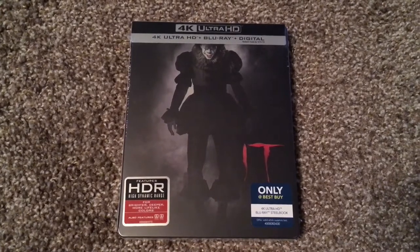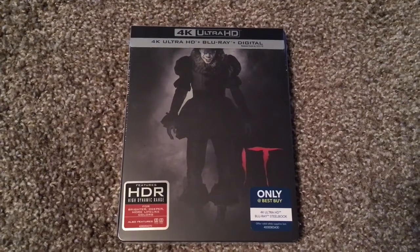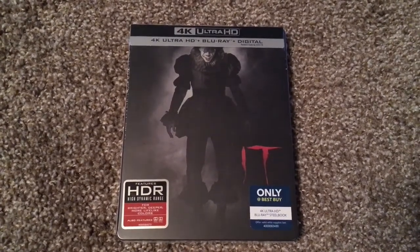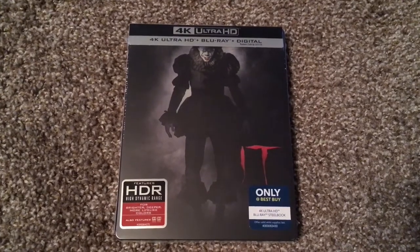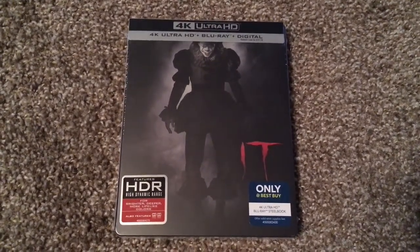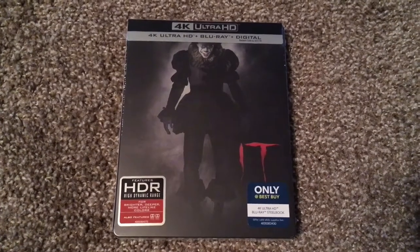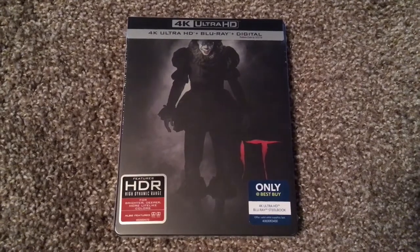This was hands down the best horror film of 2017. And Bill Skarsgård does an incredible job with his take on Pennywise. Did I think he was better than Tim Curry? To be honest, I'm gonna let you guys be the judge of that. But in my personal opinion, he wasn't better than Tim Curry. Still, Bill Skarsgård did an amazing job with his take on Pennywise.